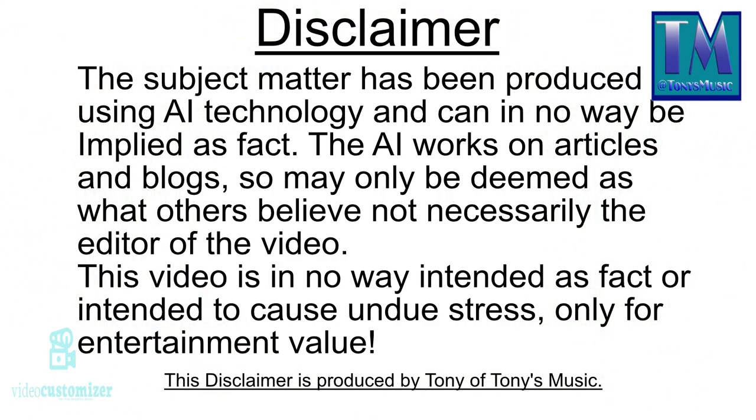Disclaimer: the subject matter has been produced using AI technology and can in no way be employed as fact. The AI works on articles and blogs, so may only be deemed as what others believe, not necessarily the editor of this video. This video is in no way intended as fact or intended to cause undue stress — only for entertainment value. The disclaimer is produced by Tony of Tony's Music. Thank you.